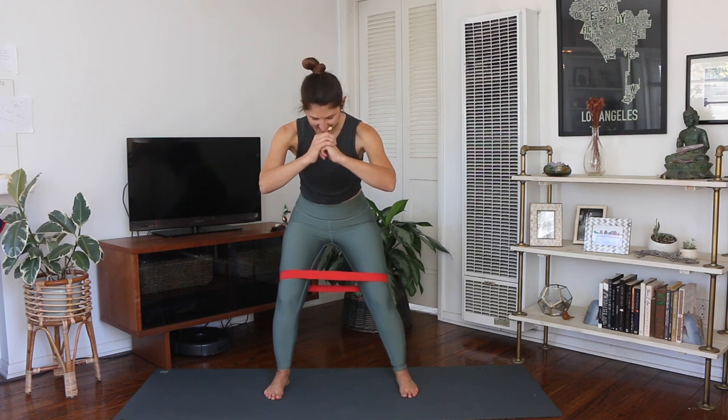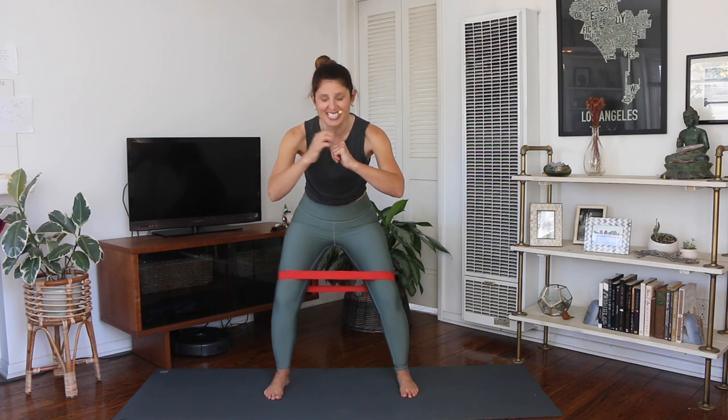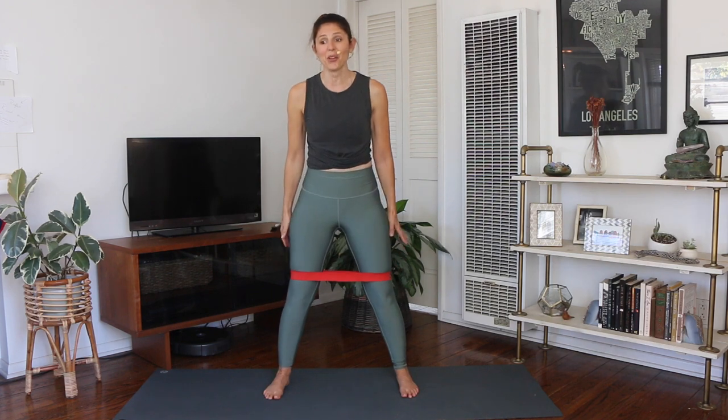Now just the right side — out and in, two sets of eight. Keep breathing. Other side — we've got eight, two sets of eight. Keep weight in your big toe knuckle, also in your heel. And stand all the way up.